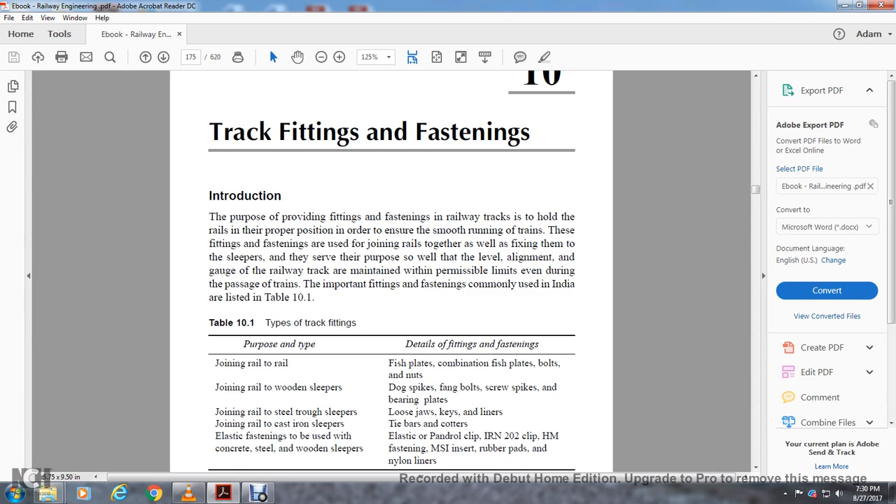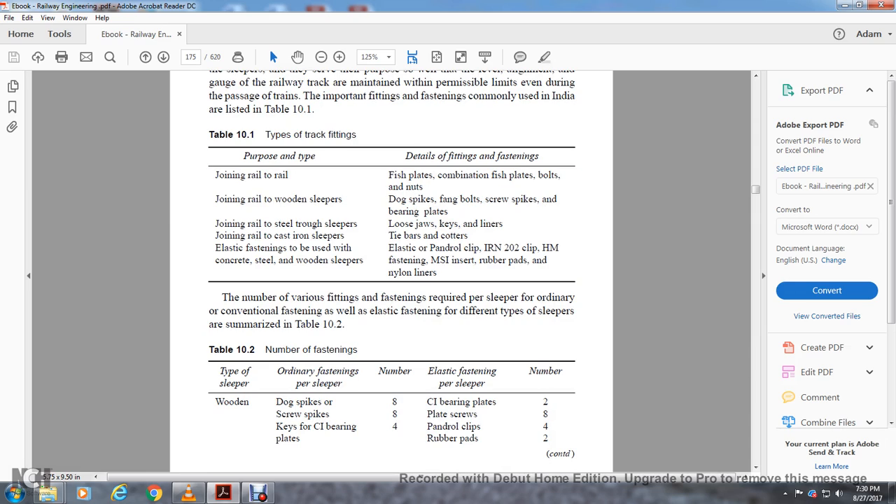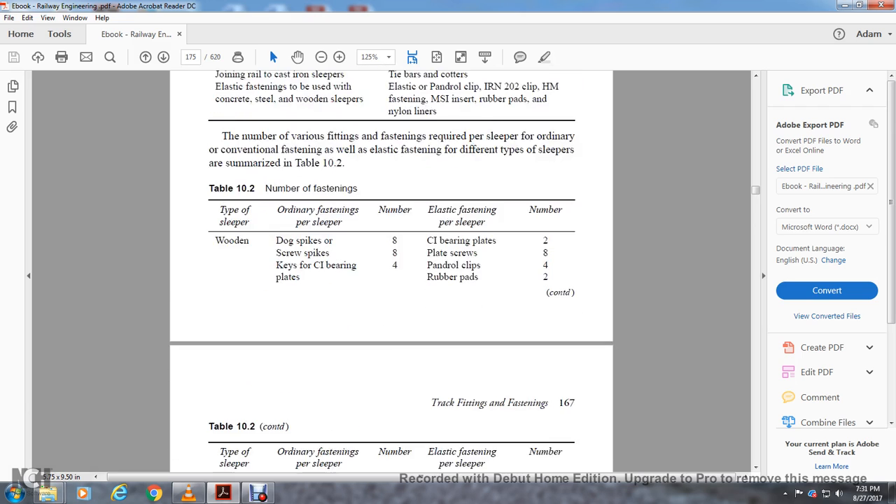Chapter 10, Track Fittings and Fastenings. Cast Iron Bearing Plates — Dog Plates: 8, Coach Screw Bikes: 8, Cast Iron Bearing Plates: 4, Elastic Fastener. Cast Iron Bearing Plates: 2, Plates, Screws: 8, Pandrol Clips: 4, Rubber Pads: 4, 2.